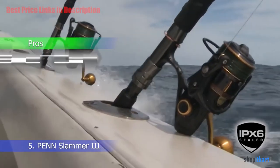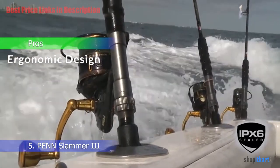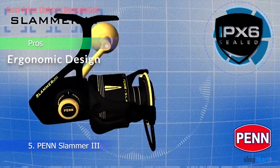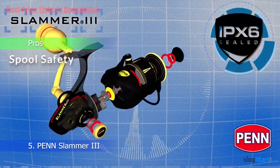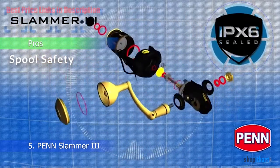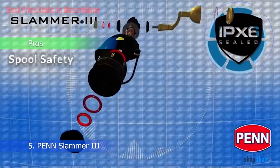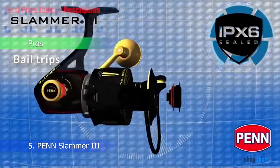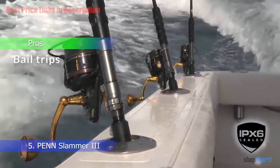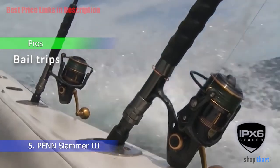Pros: Ergonomic design — Penn used a full metal body on the Slammer 3, with metal side plates and rotor for long-lasting durability. Spool safety — an IPX6 sealed body and spool design allows the Slammer 3 to take spray from all angles. Bail trips — sizes 3,500 to 5,500 have automatic bail trips, while the larger models 6,500 to 10,500 have manual bail trip.